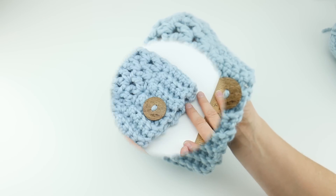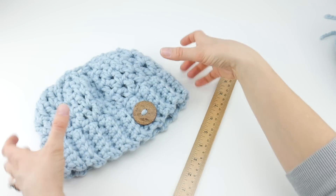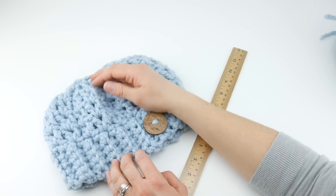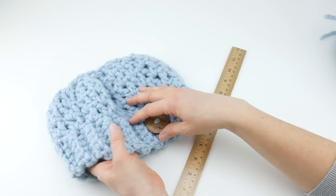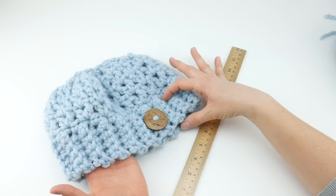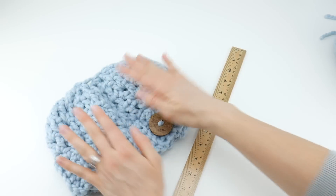So let's get started. The finished hat measures about 21 inches in circumference and about seven and a half inches tall. Because of tension your measurements may vary slightly. Later on in this video we're going to make the ribbed bottom first, and I'm going to show you how to customize it if you want it to be smaller or larger as well.